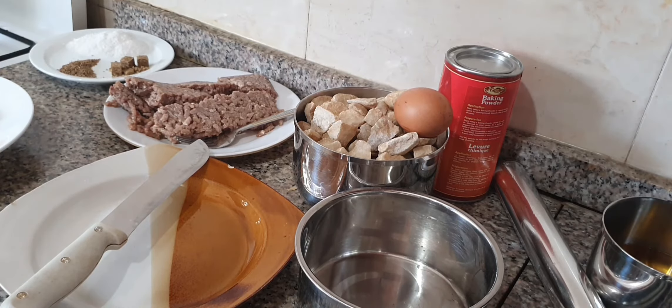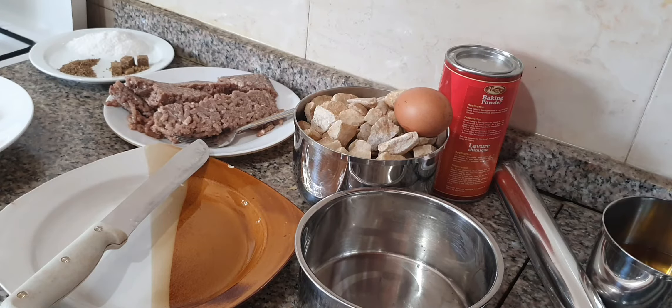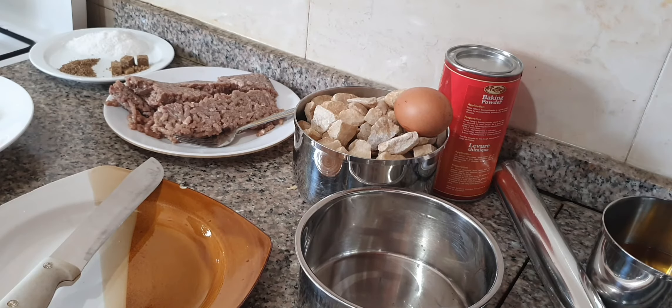I kept it in the freezer so it didn't have to wait for long — just leave it for 10 minutes. While the dough is in the freezer, we are going to chop the vegetables and then start making the filling.